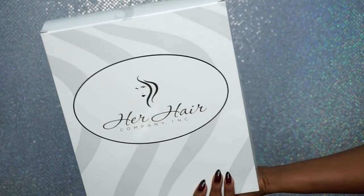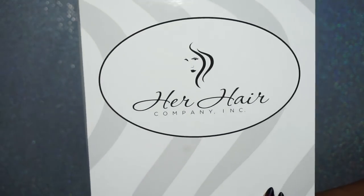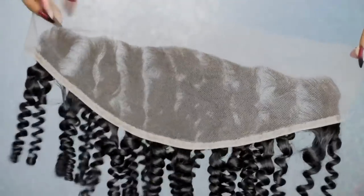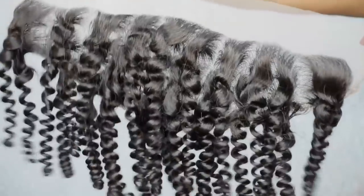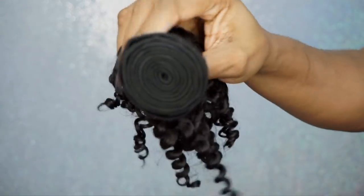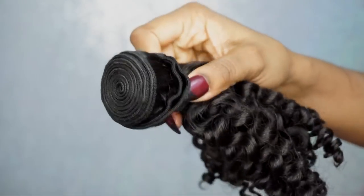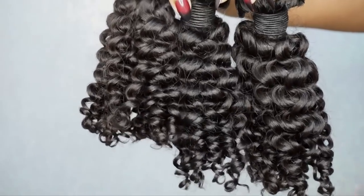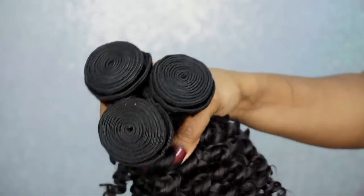Alright you guys, so this is the box that the hair came in. They sent me a frontal for this unit that I am making — here's the frontal, pretty decent. The knots are not bleached. This is Brazilian kinky curly hair and I believe this frontal is a 12 inch. They also sent me three bundles of the Brazilian kinky curly, also 12 inches long. I didn't want anything too long because I knew I was going to be cutting this hair. But take a look at them bundles — look at them tracks, honey!